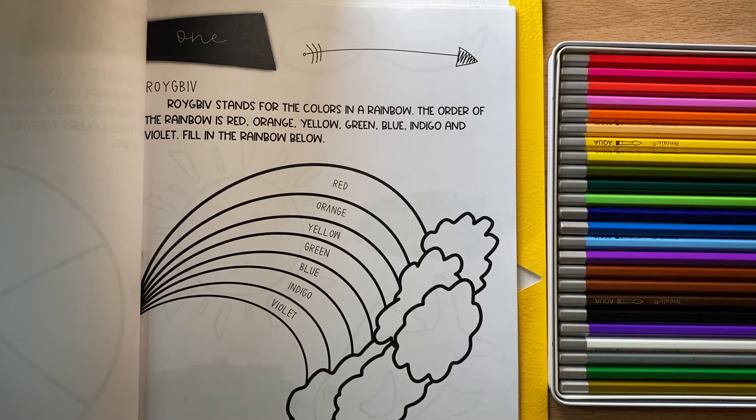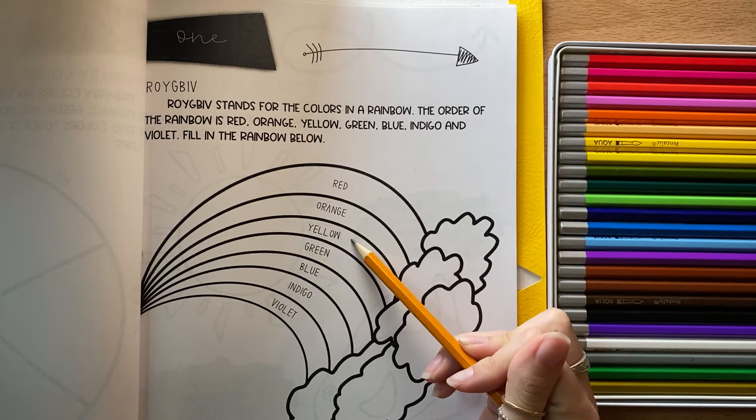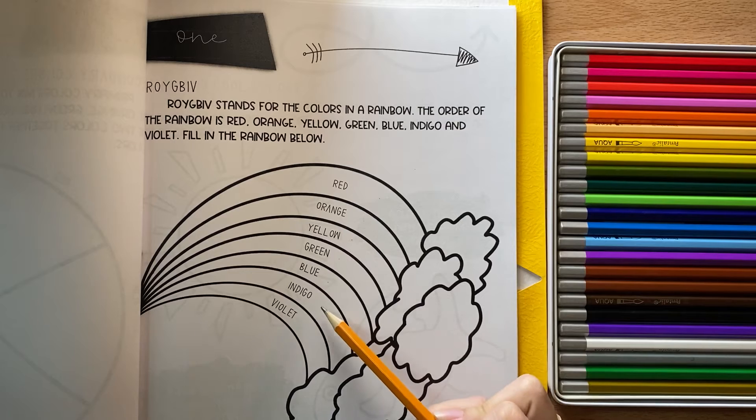This page actually teaches you a really cool fact about rainbows and the different colors in the rainbow. Rainbows always go in the same order. They start with red, orange, then yellow, green, blue, then indigo, and then violet.